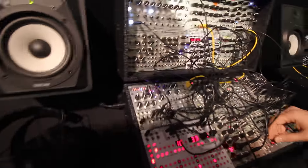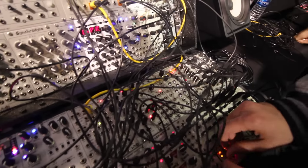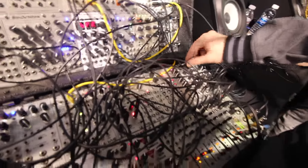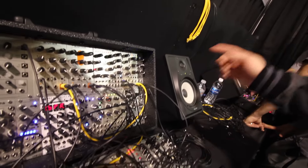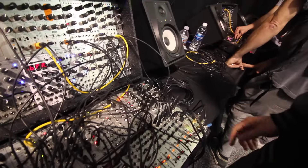The next thing we have is our stereo filter. Let me just bring some stuff back in here. So that panning — I don't know if it's coming through as stereo — but that is our tilt.